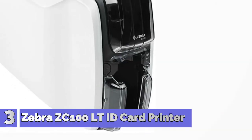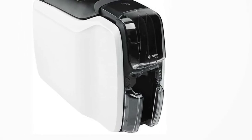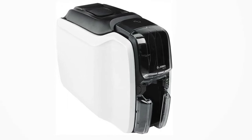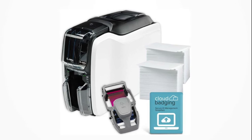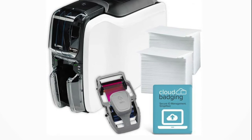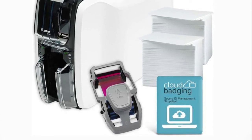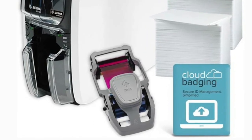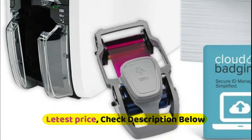Number 3: Zebra ZC100 LT ID Card Printer. Print your own quality photo ID security cards or membership cards. Includes the best-in-class printer and all the essentials you need to get your card program up and running right away. The ZC100 LT takes up very little space and has a professional design. The hardware comes with a 2-year warranty and support, including 2-year loaner coverage, to ensure you are covered with any potential issues.